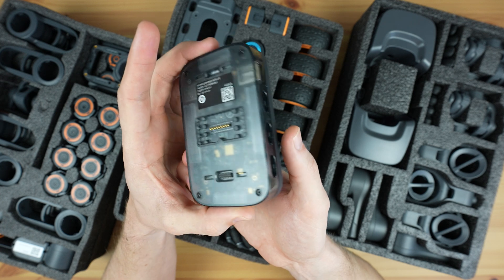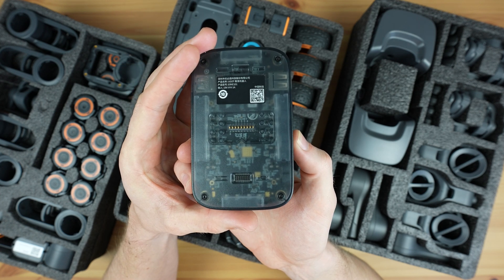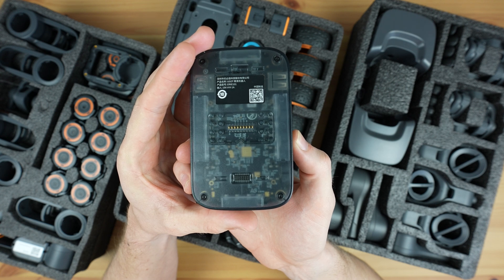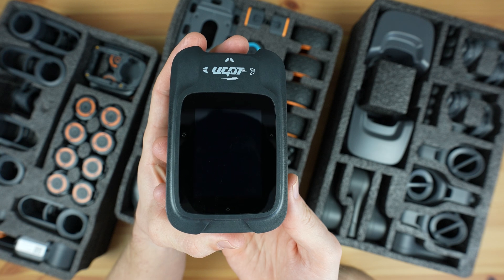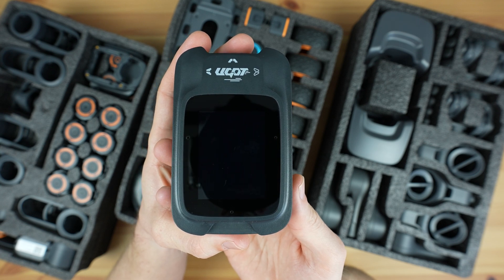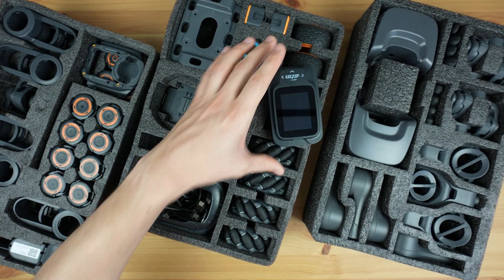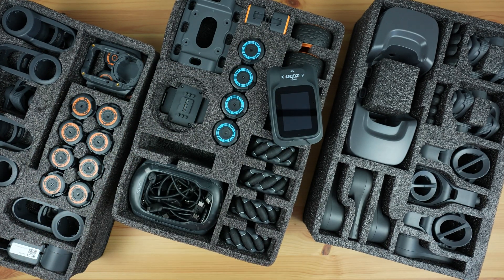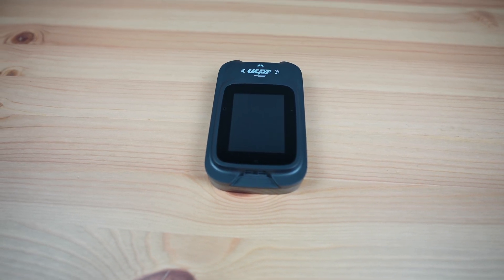It's also got a quad-core ARM Cortex-A55 CPU running at 1.8 GHz, 4 GB of LPDDR4 RAM, and 32 GB of eMMC storage. That's coupled with an integrated GPU, NPU, and motion sensor system which includes a three-axis accelerometer, three-axis gyroscope, and three-axis geomagnetic sensor. It's also got RGB LEDs, a three-microphone array, and a speaker.